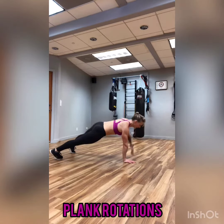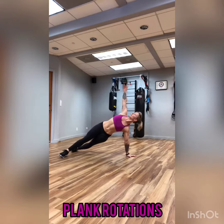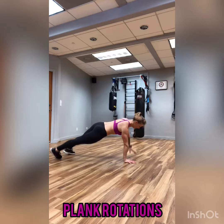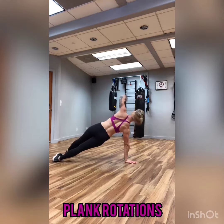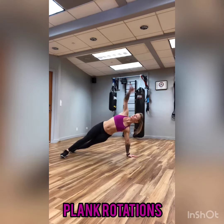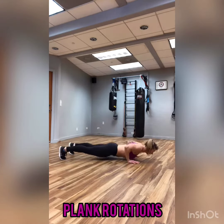Plank rotations with, in this case, a push-up. You are going to drop down to a push-up and at the top position, you're just going to simply rotate the feet and the rest of your body to the side. Reach one arm up to the ceiling as you do so. If you don't feel super comfortable adding that push-up, leave it out and just try to find some stability as you rotate in that plank from side to side.